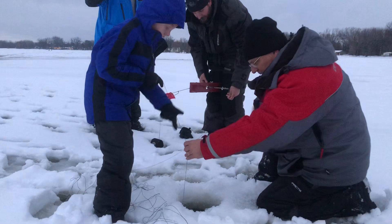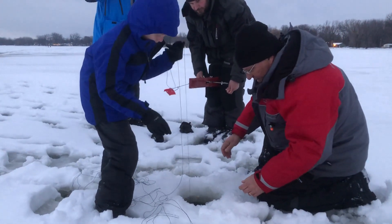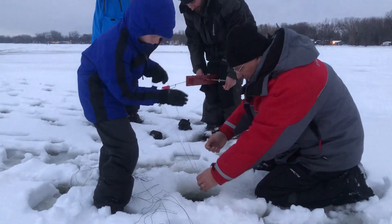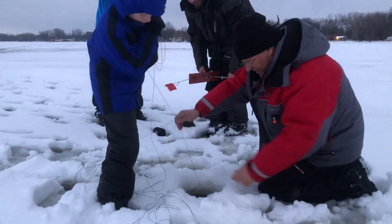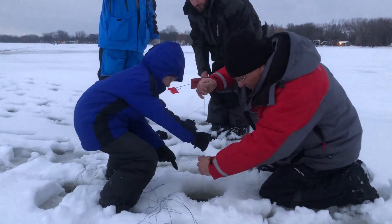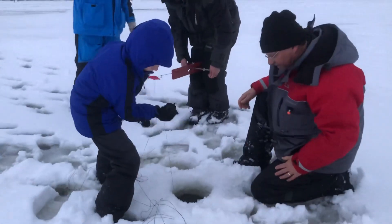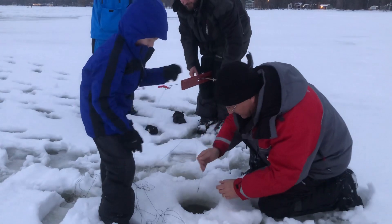We're real close to getting him up. Is that your fire line, Jim? Yeah, there should be fire line on there. Get that leader in your hand — get it up. Got a three-minute fight going here. Good job. Oh, that's a nice fish. Keep the line off the edge of the ice. Cut it.